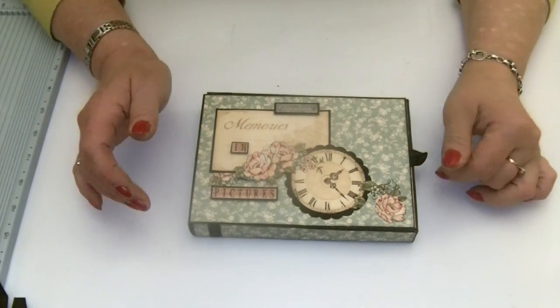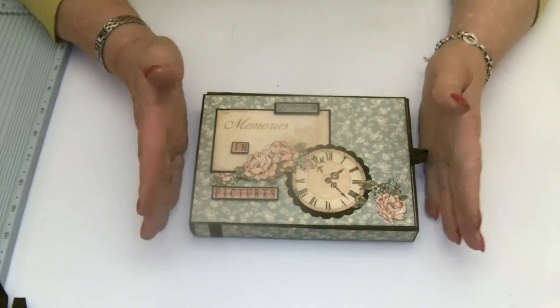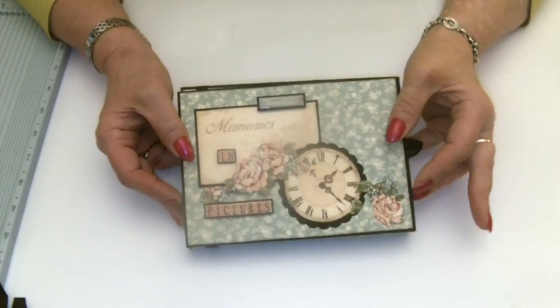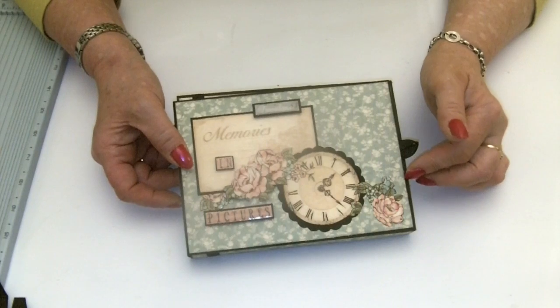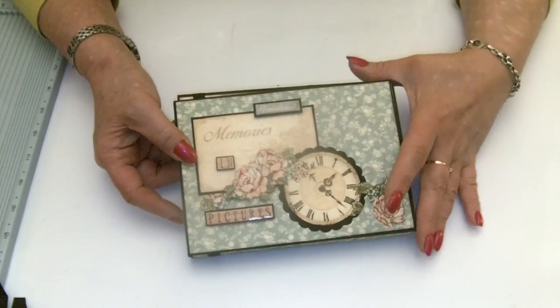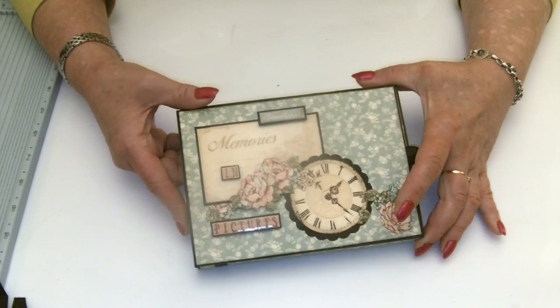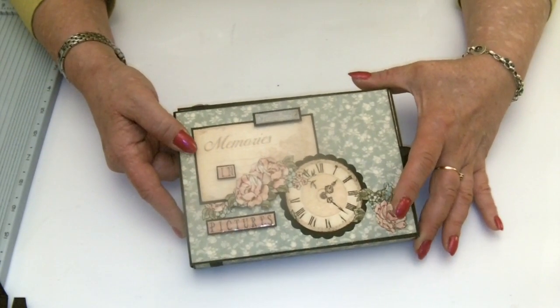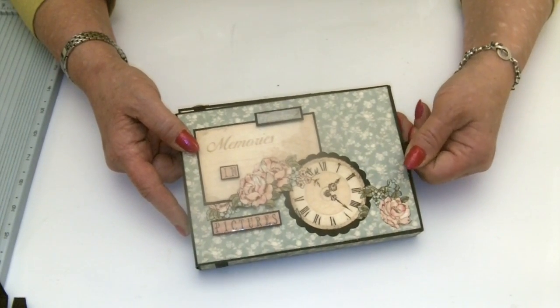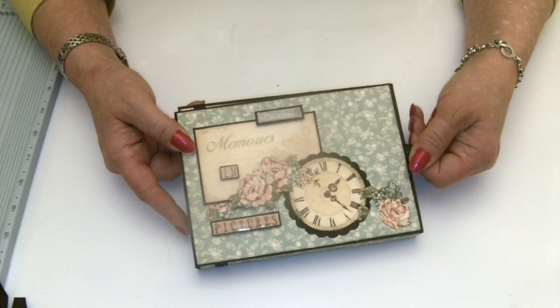Hello everybody, it's Claire here from My Creative Spirit with one of my ambassador projects for Graphic 45 to share with you and show you how to make as well. It's a little photo box — a lovely little gift if you wanted to capture and give a present from an event with just a few photos in, or you could make your own set of them and use them to sort and organise your photos.